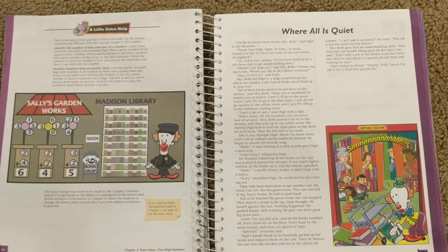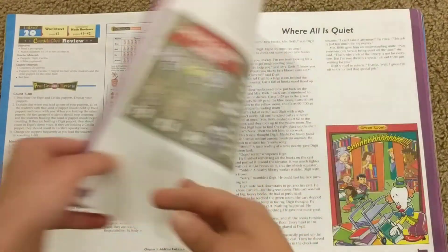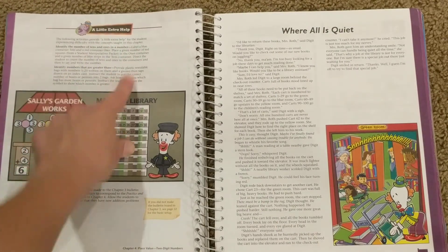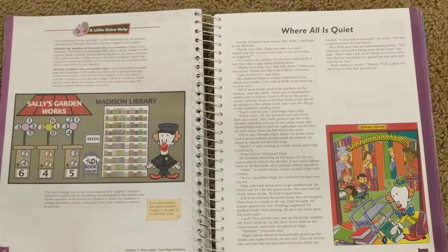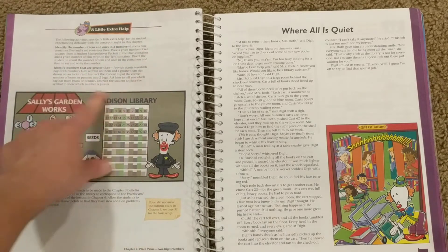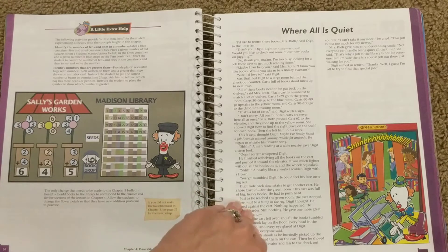I wanted to show you that at the beginning of each chapter there is this little section called A Little Extra Help. They have this at the beginning of every chapter. A chapter is about five to six lessons long, and then there's a chapter review and a cumulative review — that's all the longer a chapter is. Basically, you have a couple of things here that you could do if your child is not grasping the concept presented in the chapter — they give you things at the start to keep in mind to help your child.